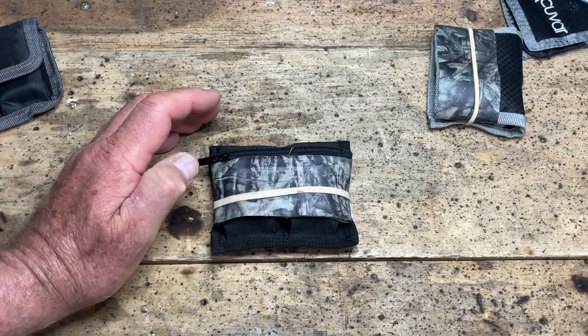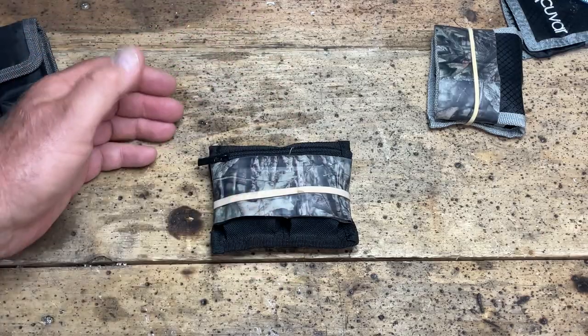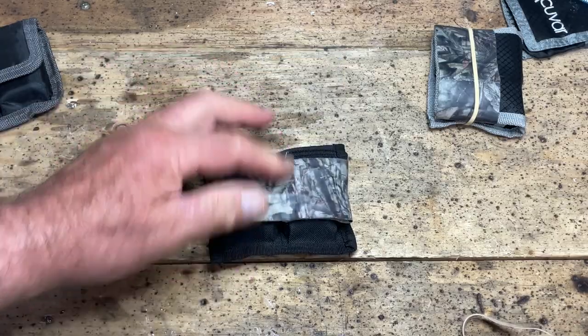So I've taped mine up so that you can access the batteries, replace the batteries, and switch your batteries without making any noise whatsoever. As you can see, they're taped up - 100% quiet.